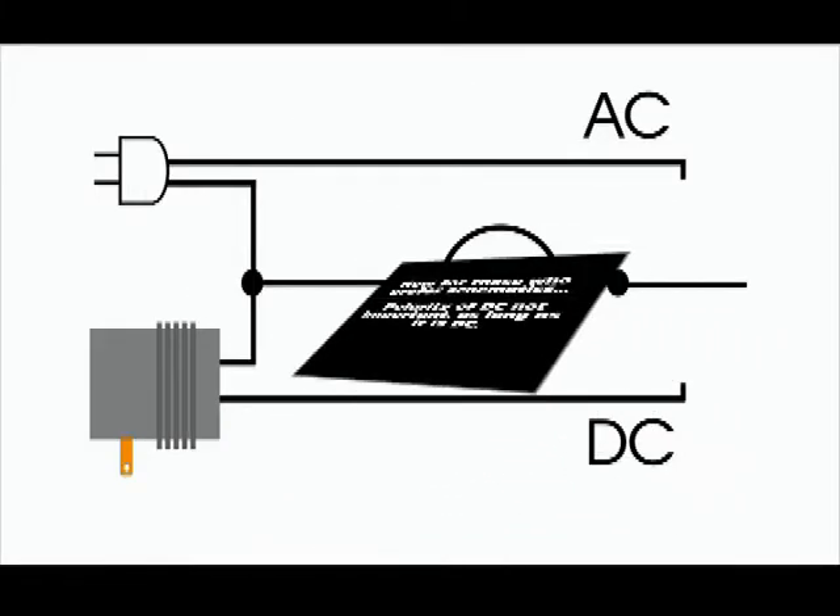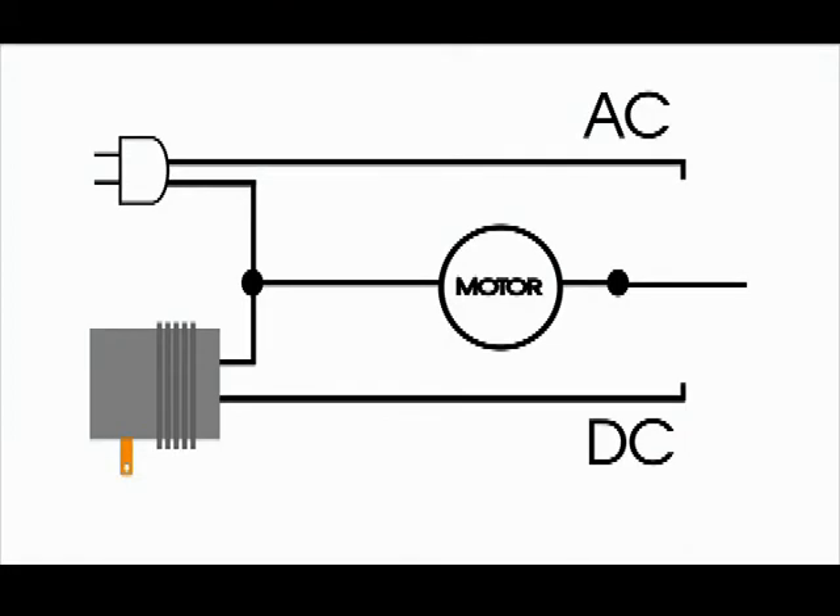Now for those who prefer schematics: polarity of DC is not important, as long as it is DC. Motor is stopped. Motor is running. Motor braked.